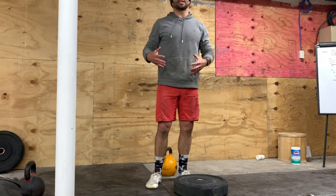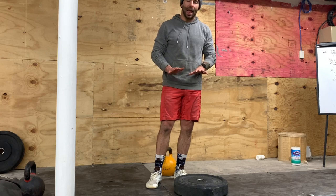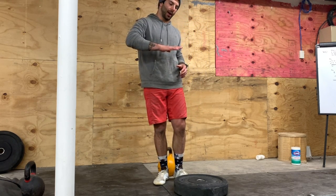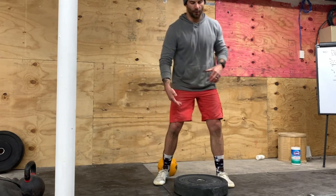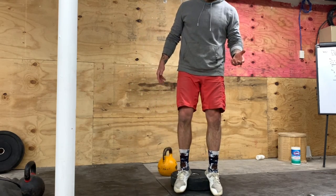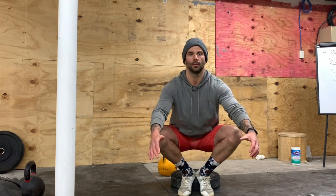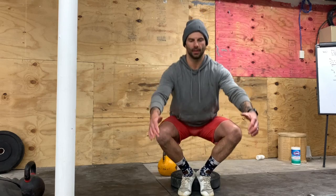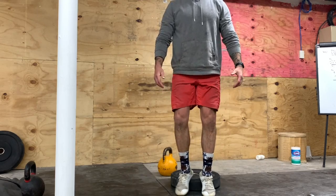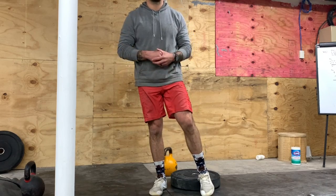After those 12 reps, we're going to rest for 30 seconds and then do 12 one-and-a-quarter cycle squats. To complete a cycle squat, we need to elevate our heels — we can use a plate or get on uneven floor where your heels are higher than your toes. A 45-pound plate is pretty aggressive; I'd recommend something more like a 15 or a 25. Bring your heels together, come all the way down, one quarter of the way back up, back down — that's one. We'll work for 12 reps and then rest 30 seconds.